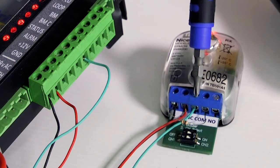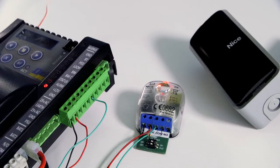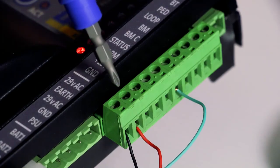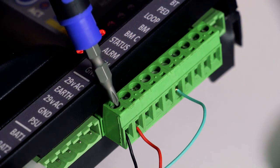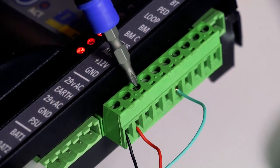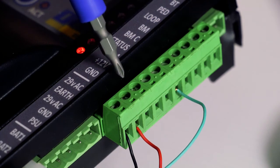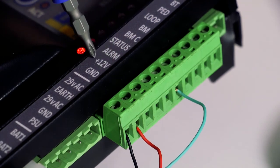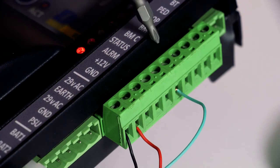Connect the prepared beam wire to the infrared safety beams receiver's relay that's normally closed. On the Drive Series operator control card, connect the prepared negative wire to any of the 0V or GND ground terminals. Connect the prepared positive wire to the positive 12 or positive 24 volt auxiliary terminal. Connect the prepared beam wire to the BM terminal.